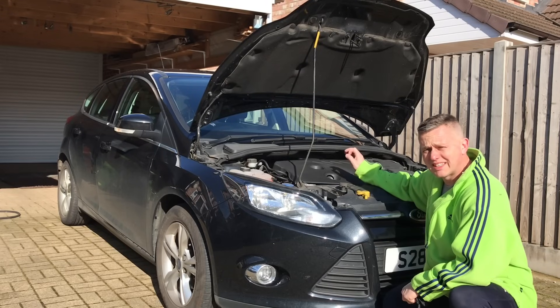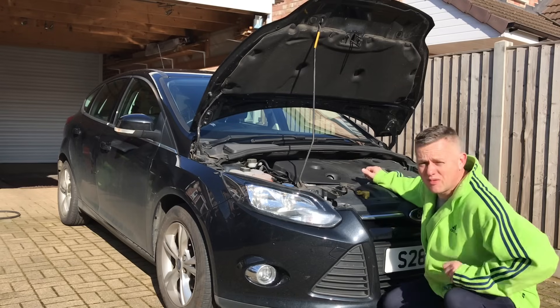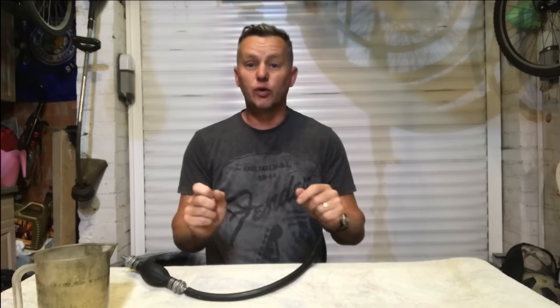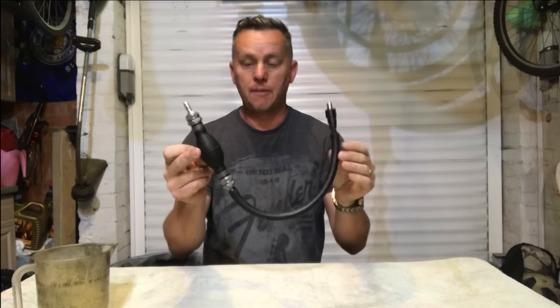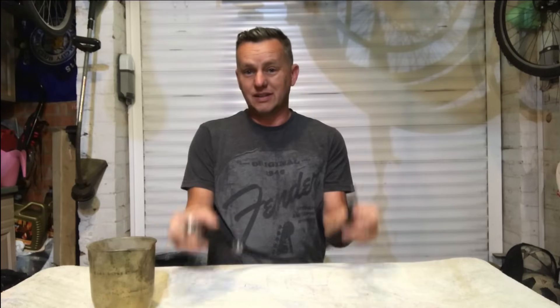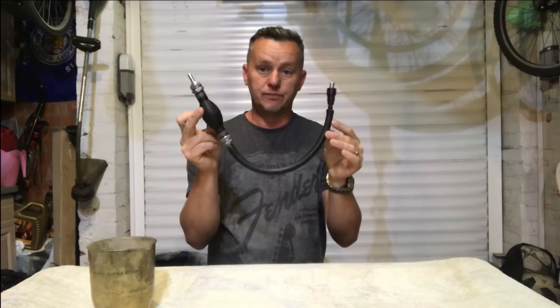Today we've got a 2011 1.6 diesel Focus and we're going to change the fuel filter on it. Before you start there are a couple of essential things — if you haven't got them you're going to get yourself in a right pickle. You need a primer pump, a jug, a T15, and an 8mm spanner and socket. If you haven't got the primer pump and a bit of pipe, don't even attempt it.